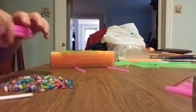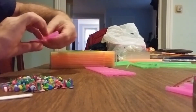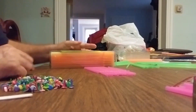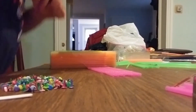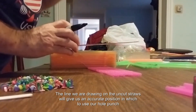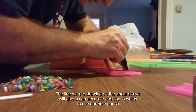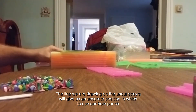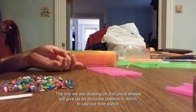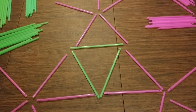Now we're doing the step where we're mass-producing the 15.5-inch struts. I have these two accurate ones. What I'm going to do is put 12 straws in the middle that need to be cut, put the two correct-size ones one on each end, and create a line across all of them so that I can get an accurate position in which to put the holes — the second hole; the first hole is already on here. Now all the struts have been cut and they have a hole at each end. They're now ready for assembly.